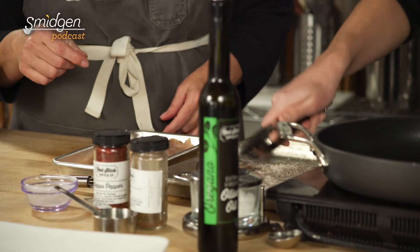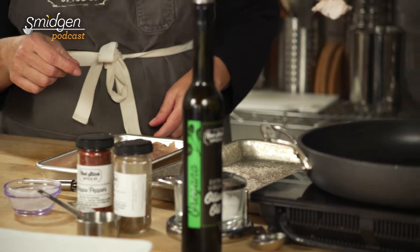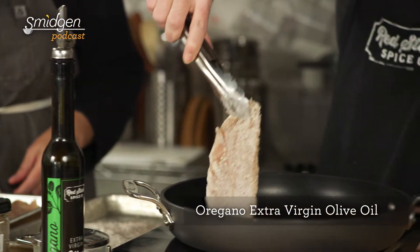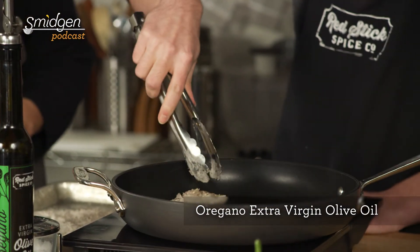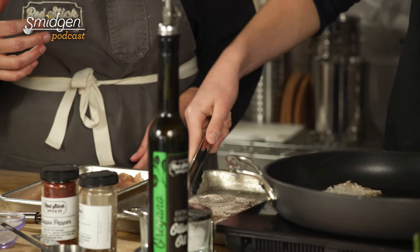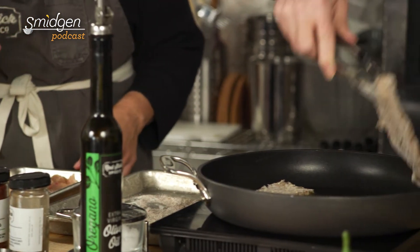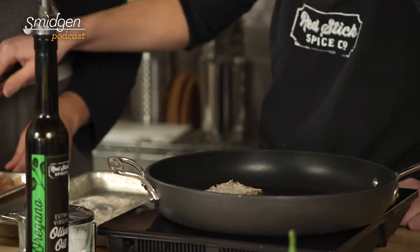Then you want to get that into the fat. What oil did we use? The oregano oil, which is a perfect complement to these Mediterranean, moving into Middle Eastern flavors with the za'atar. So we're going to get those in there, and then these will cook and get nicely browned on one side, and then we'll turn them and move to our parsley salad.